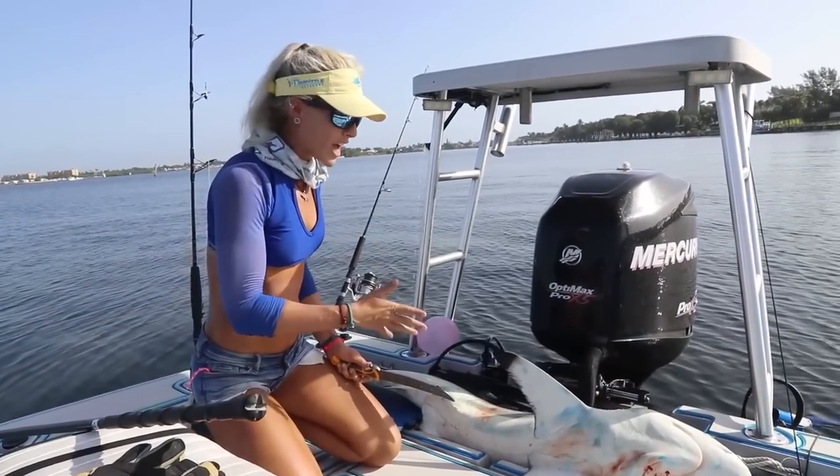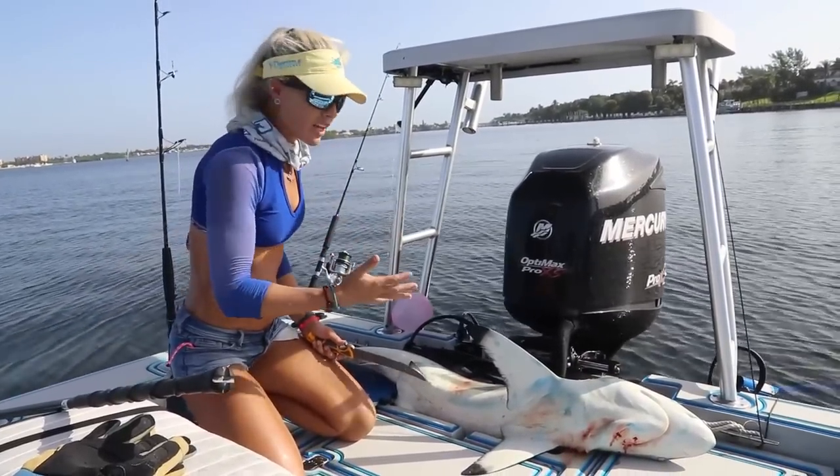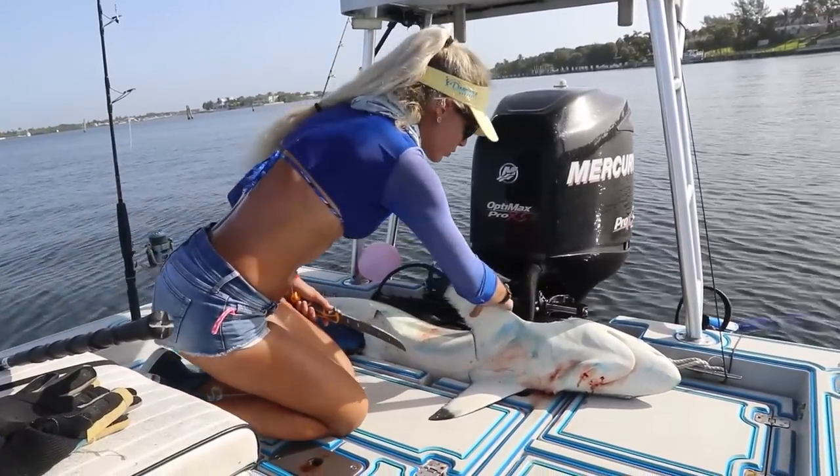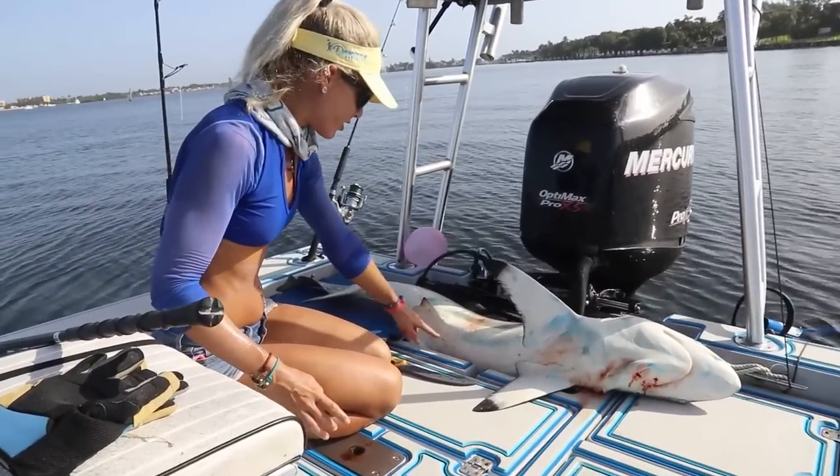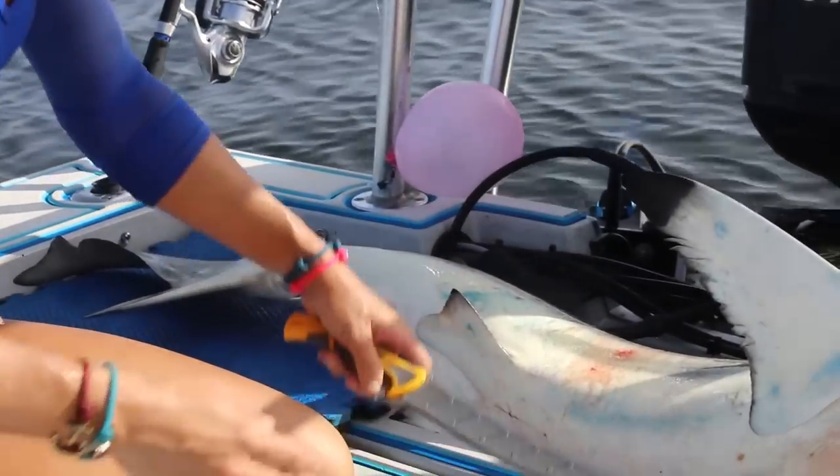We moved this beautiful black tip shark to the back of the boat. I believe she is mostly dead, but we're going to make this quick and painless. This is indeed a female shark here. She doesn't have any claspers, so that tells me that it's a female.